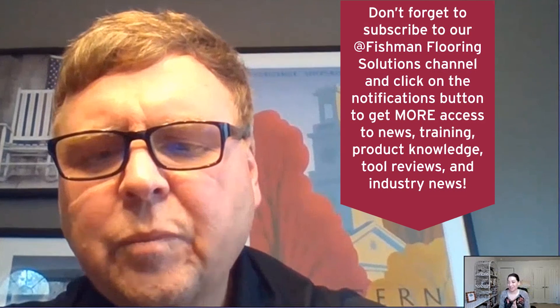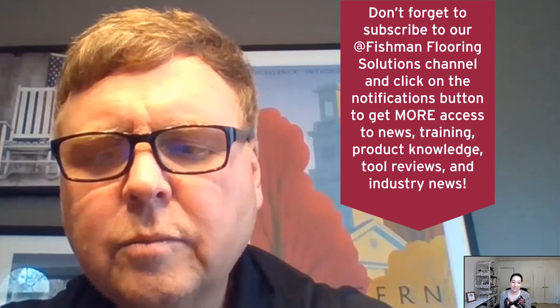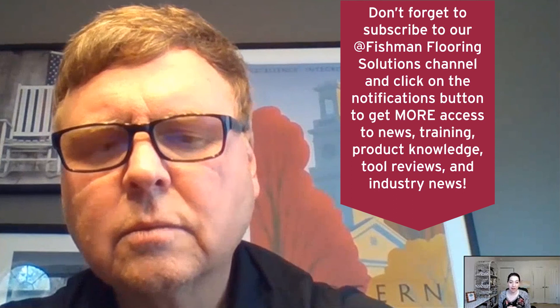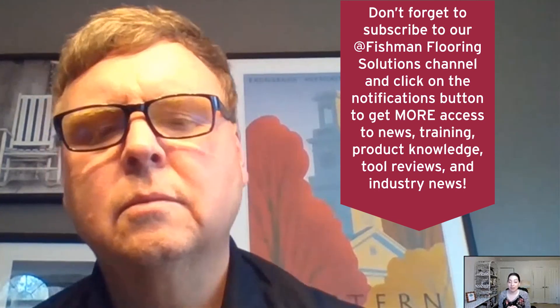Well, that's all folks. Thank you again for joining today. If you liked this video, please be sure to subscribe and like. If you have any comments or questions, you can also comment down below. Have a great day, everyone. Thanks, Monica.